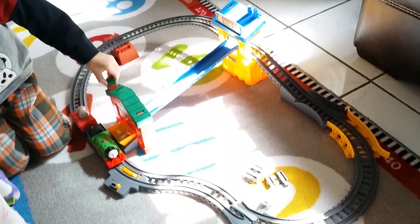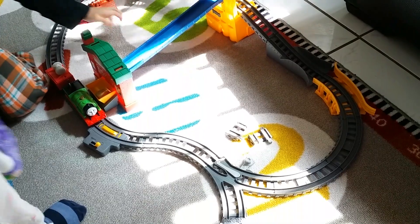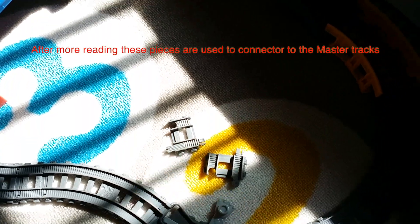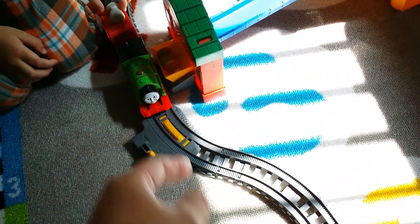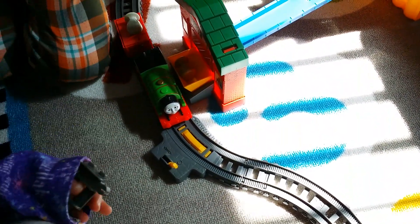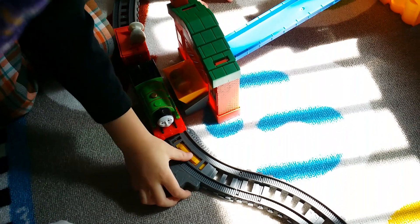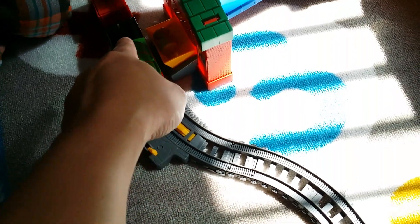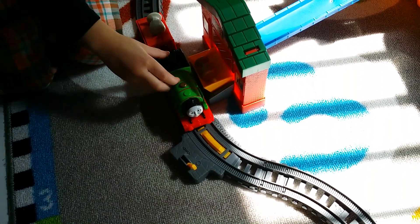Alright guys, so after a few minutes of putting together the train track and running into a few little problems with the instructions, I got two little pieces left over and I have no idea where they go — they're in the manual but not in the assembly section. But we got the whole train built. After you install two AAA batteries into Percy the train, let's power it on, Aiden. Turn on, Piercy. Oh, this is pretty cool — we got a little stop thing over here.